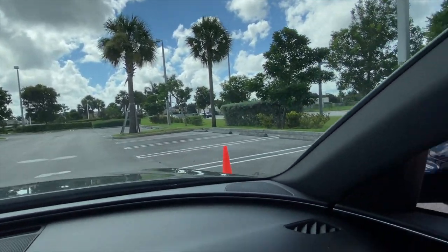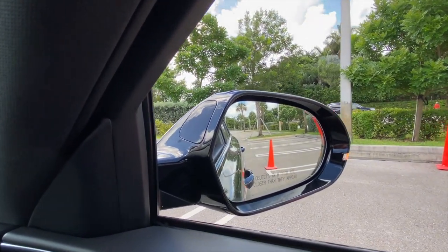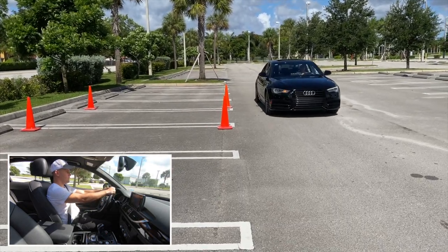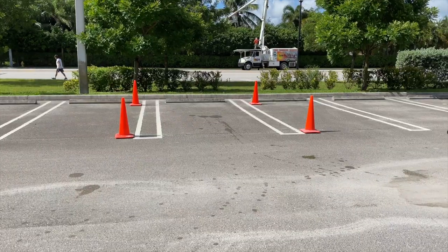As you can see, we have placed these cones on the right side, because in this case we will try to park to our right. Next, we will have a distance of 2 meters away from other vehicles — the cones in this case.